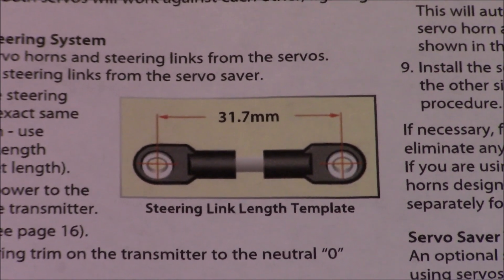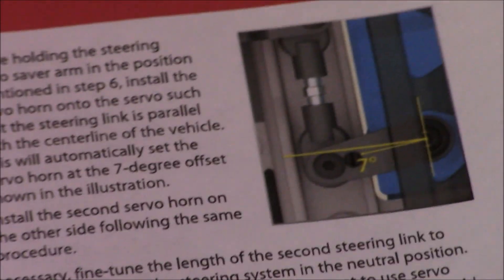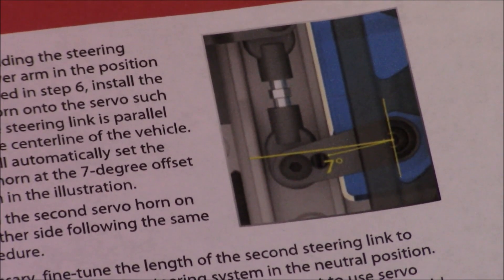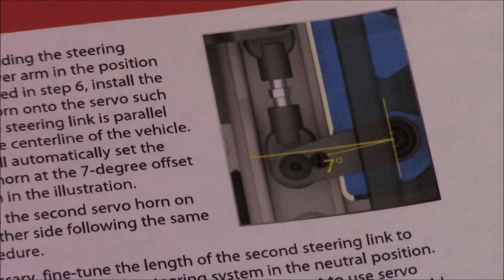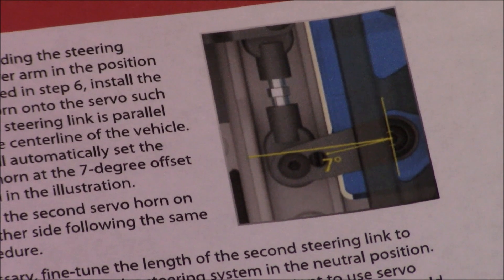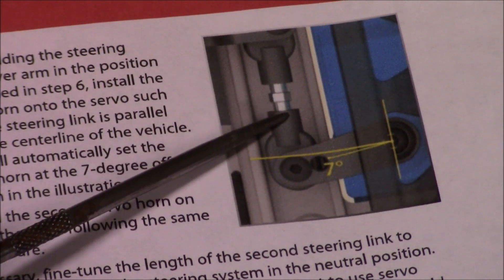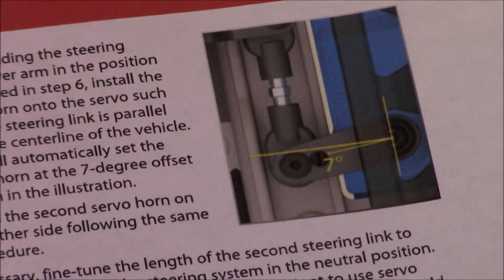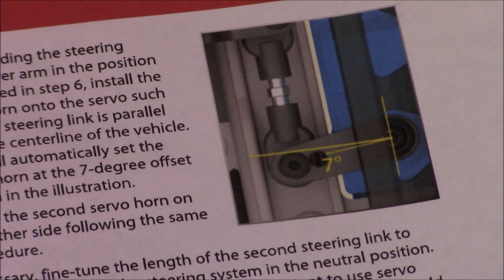That's what they're wanting — right here on the other side of the page you can see how they're showing the servo horn at seven degrees to the frame. So we're going to go ahead and get that as close as we can. Once we get all that done, we can adjust the linkage on the turnbuckle back and forth until we get it exactly perfect and our servo saver is 90 degrees, or perpendicular, to our frame rail. Then it'll be perfect steering and there'll be no more buzzing.